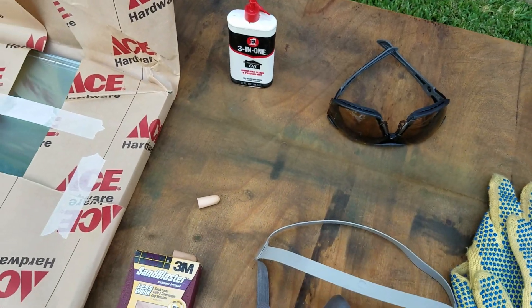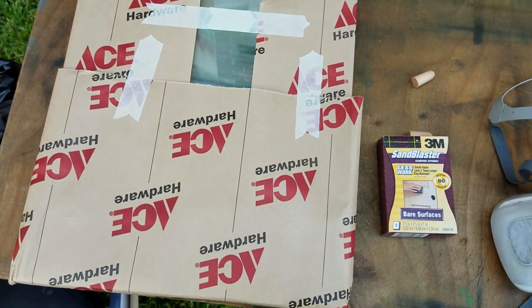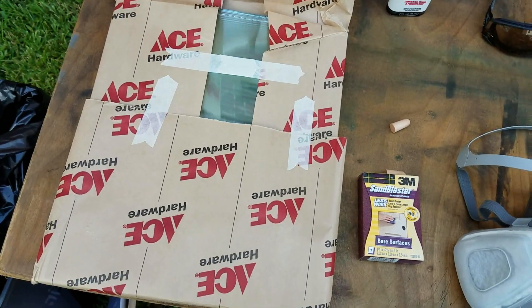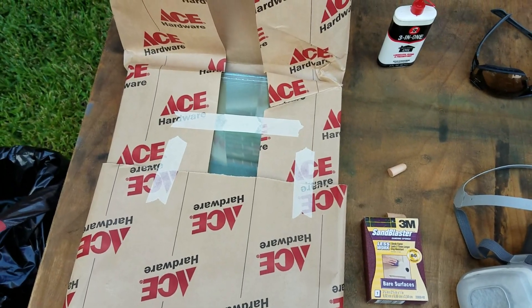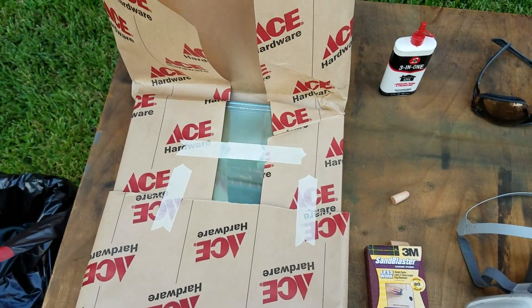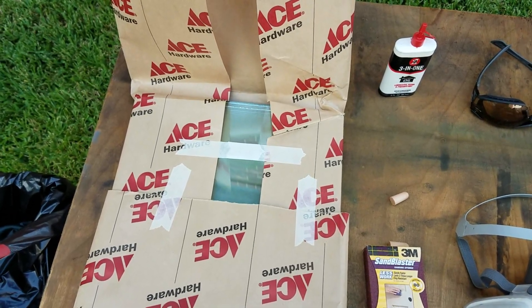I also have all-purpose oil, some paper towels, and the cut glass. We got this from Ace Hardware — primarily because it was the cheapest place. I bought nine shelves at 12 by 14 and one-eighth inches, and it was $29 cut.